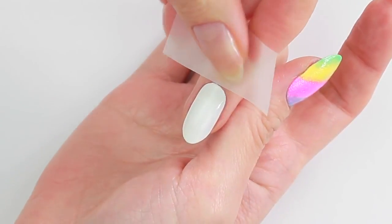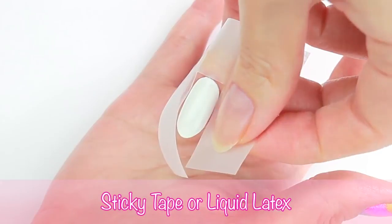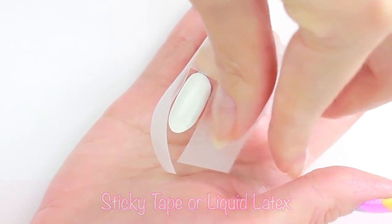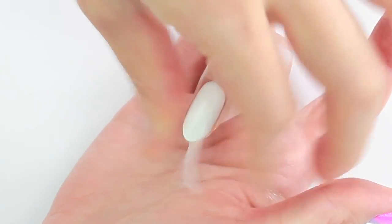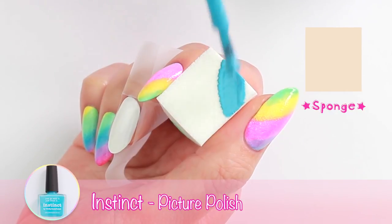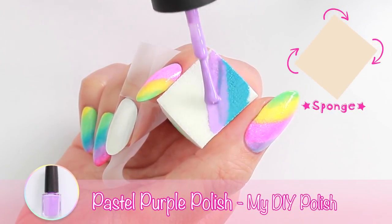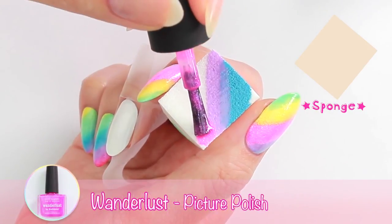Before creating a rainbow design, place a few strips of sticky tape around your nails. This will keep your skin clean during the sponging process. Now we're going to create the rainbow stripes using a makeup sponge. It's easier to do this if you turn the sponge a little bit so that it looks like a diamond shape.